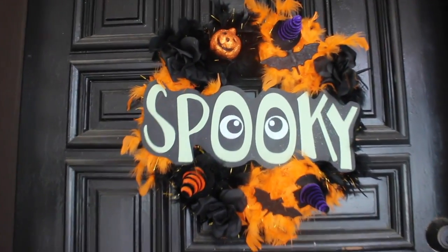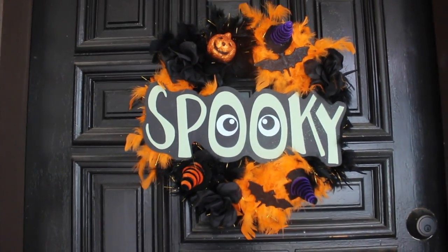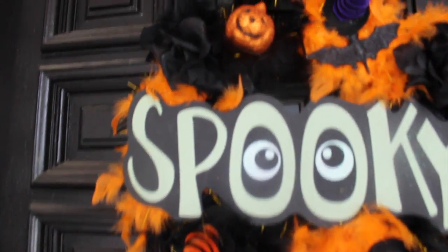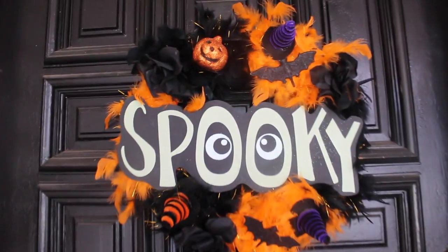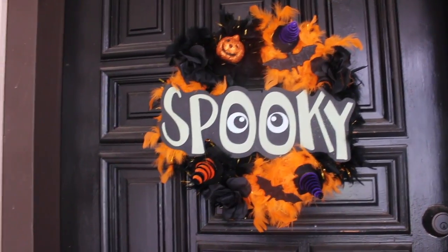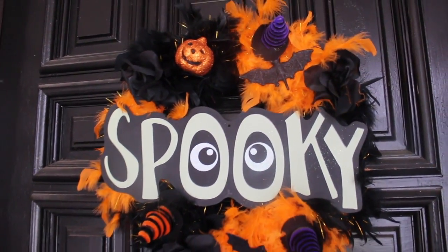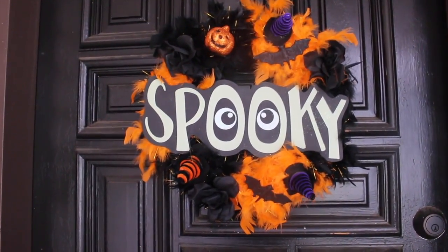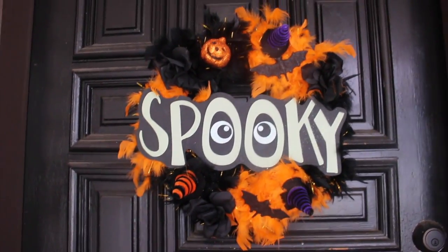Okay, so here's the wreath. I just wanted to show you guys real quick before it starts pouring down — it's thundering at the moment. Excuse my door, I tried to sweep off all the dust and pollen. I think it came out so cute for only ten dollars, you just cannot beat that. Please let me know what Halloween videos you want to see — DIYs, baking, making treats for Halloween and fall.